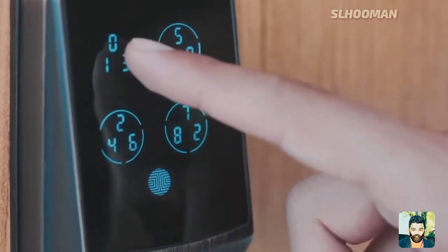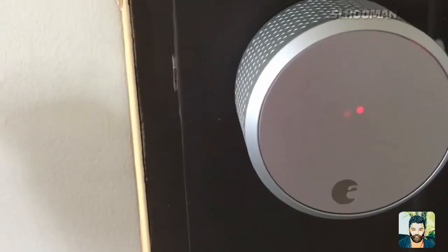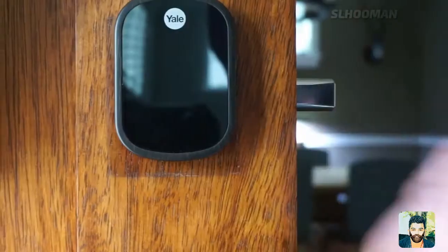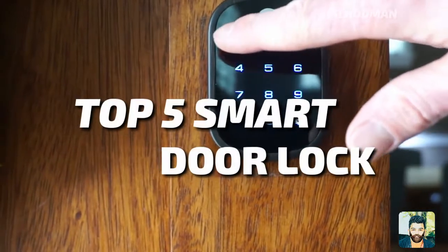How do you know how smart it is? I will tell you about the top 5 smart locks.